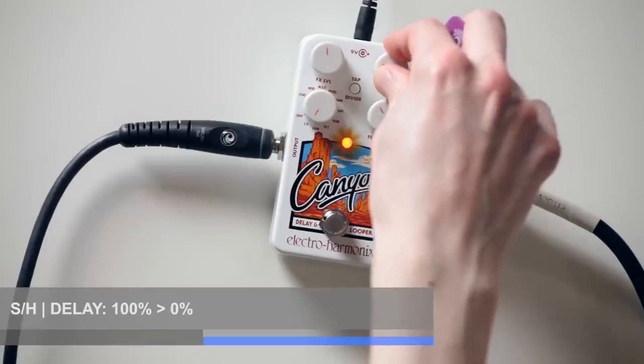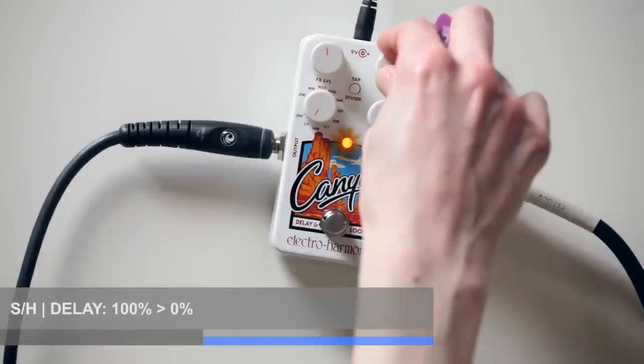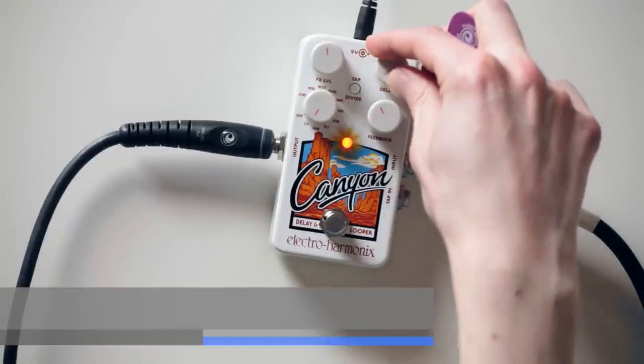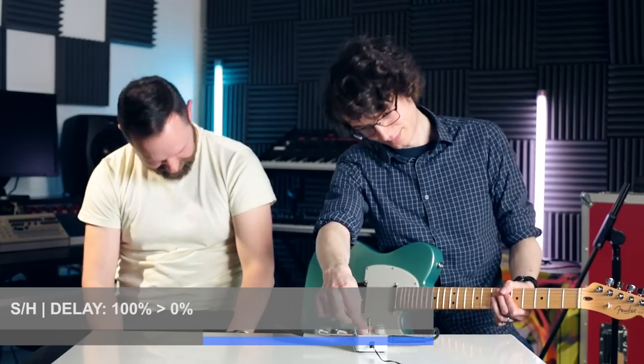And off. Then the feedback — that dials your sensitivity for the trigger. Very fun. Again, it's all about the fun. So, next one.